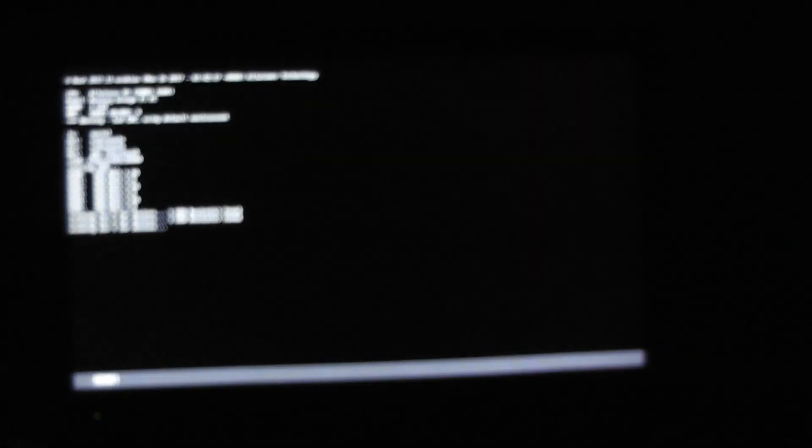On Retro Orange Pi, on the Orange Pi PC that I have, you don't get Bluetooth connectivity and you don't get WiFi either, which kind of sucks because WiFi is pretty awesome to have these days. You do get it on the Raspberry Pi though.